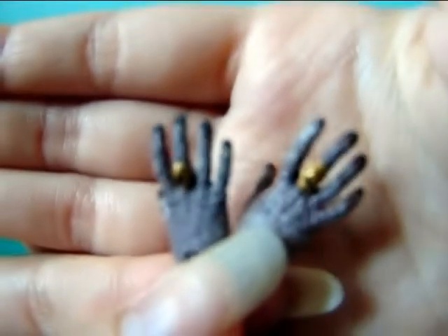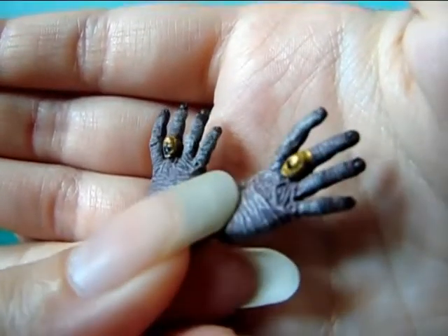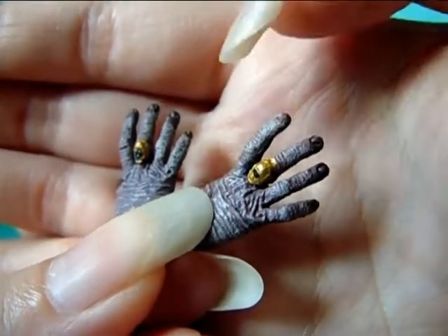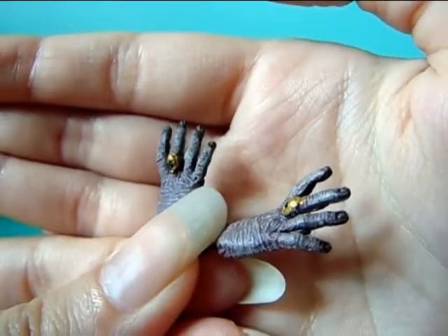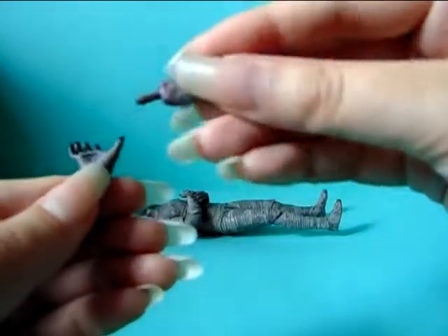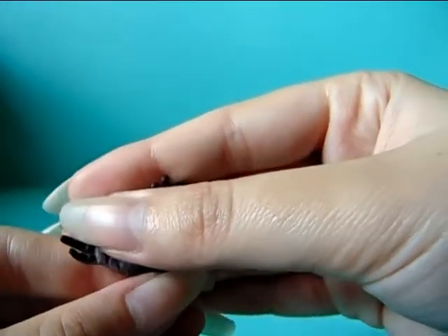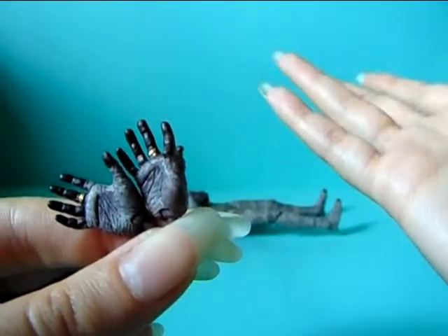I don't really see the point in including both of these hands — they could have just included another left hand in a different position and it would have made more sense. But that's how it is. There's a little paint everywhere around the ring with the gold paint, but otherwise the hands do look really nicely sculpted and molded. It just doesn't make much sense to me that they included two pieces of the right hand with such a slight difference.